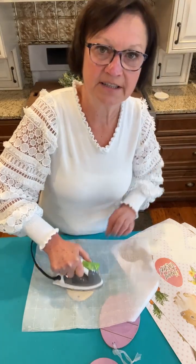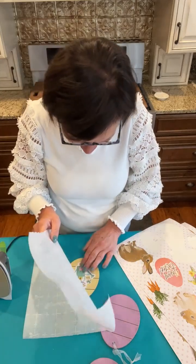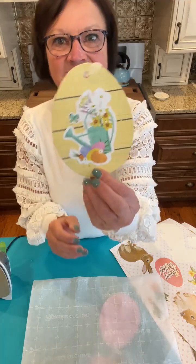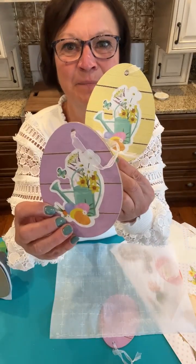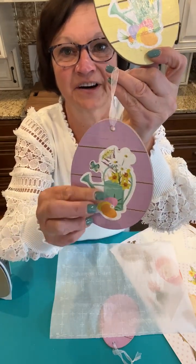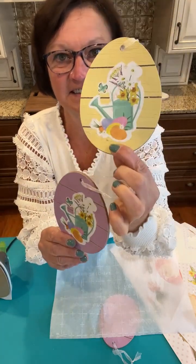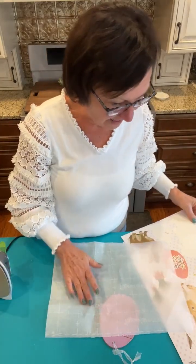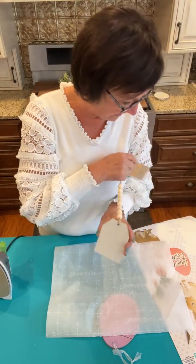I want to make sure it's stuck on there good. Oh, that's hot! How cute is this? Here's the yellow, here's the purple — I did both a little while ago to make sure it was going to work. This is stuck on there. How cute is this?